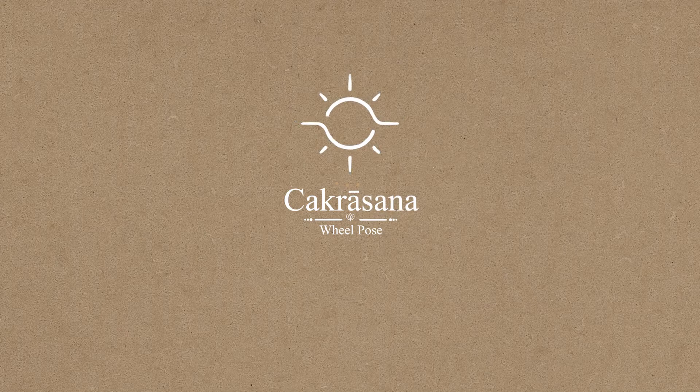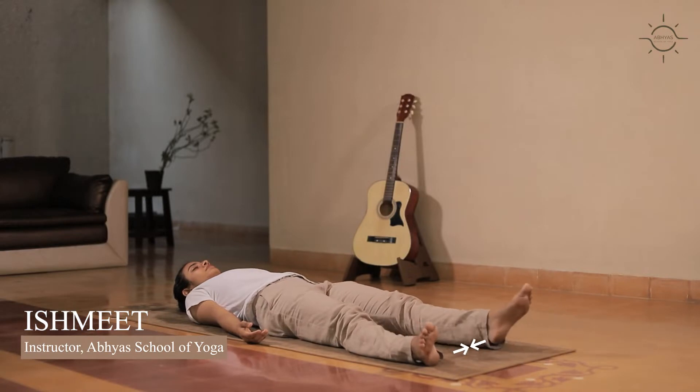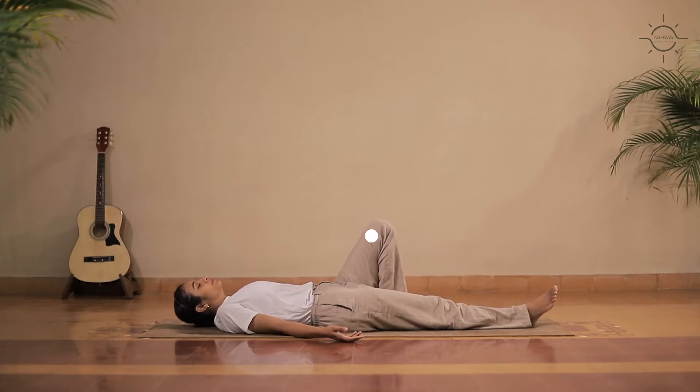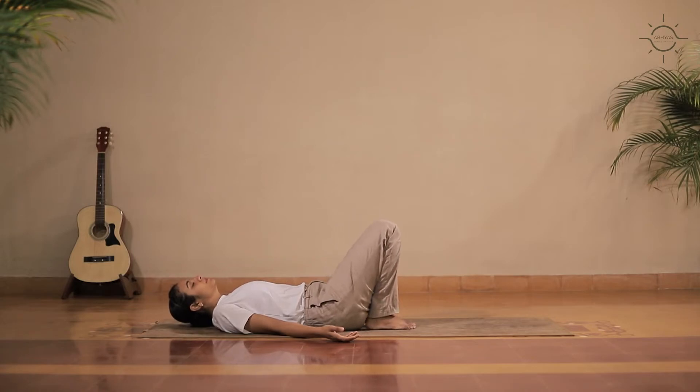Chakrasana. Lie down in Shavasana. Slowly bring your legs together, hands beside your body. Fold your legs at the knees and bring your heels closer to your hips, keeping knees hip-width apart.